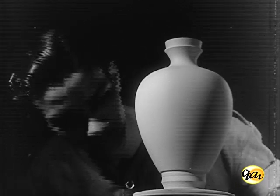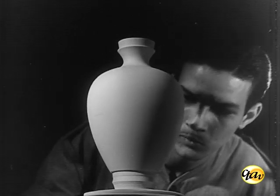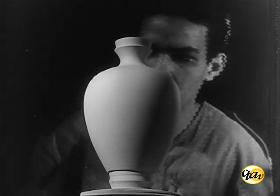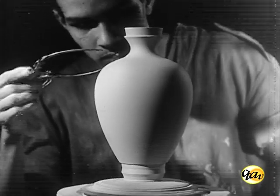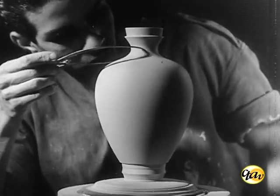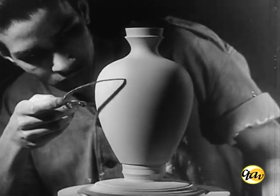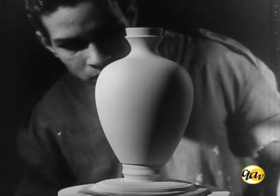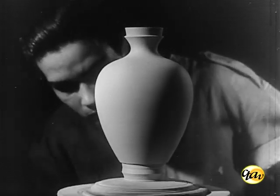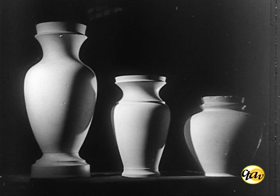A forma obedece naturalmente a um desenho. A parte final requer muita concentração para que se obtenha o máximo de pureza do perfil. Medidas pré-estabelecidas devem ser constantemente verificadas. Por esse processo, são formados os mais variados modelos.